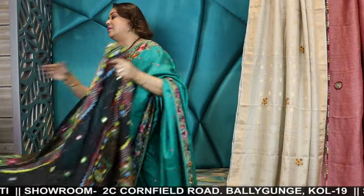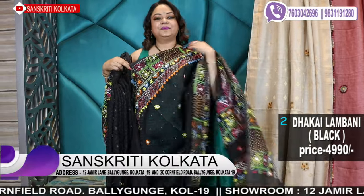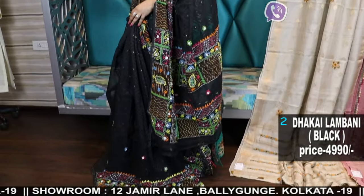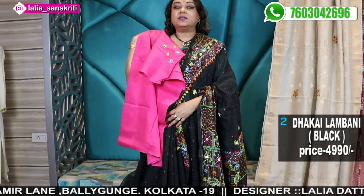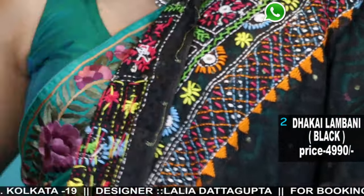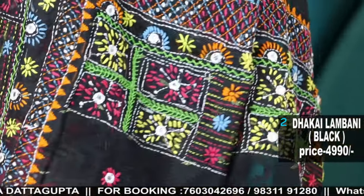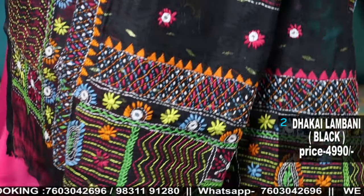The next one is the same concept in a black color combination — thakai lambani handwork black saree. Separate blouse piece, as the dhakai saree doesn't have blouse material, so giving you a separate cotton blouse piece with the work. Color black, multicolored thread combinations, soft dhakai, direct stitch, bright colors used with mirror work.